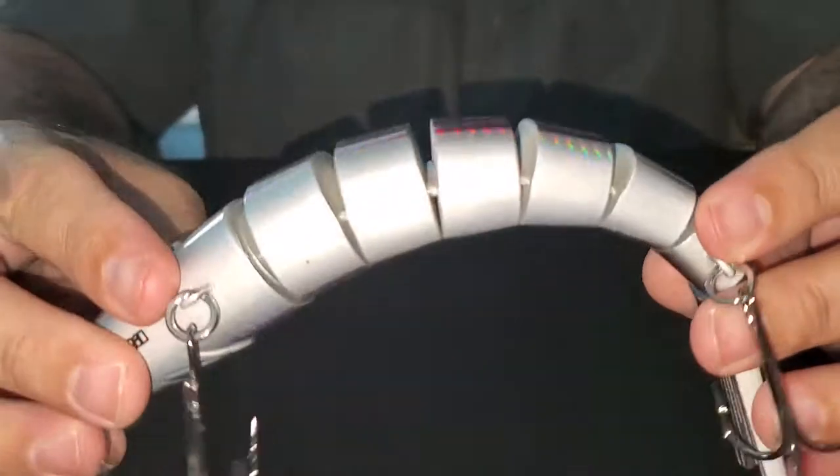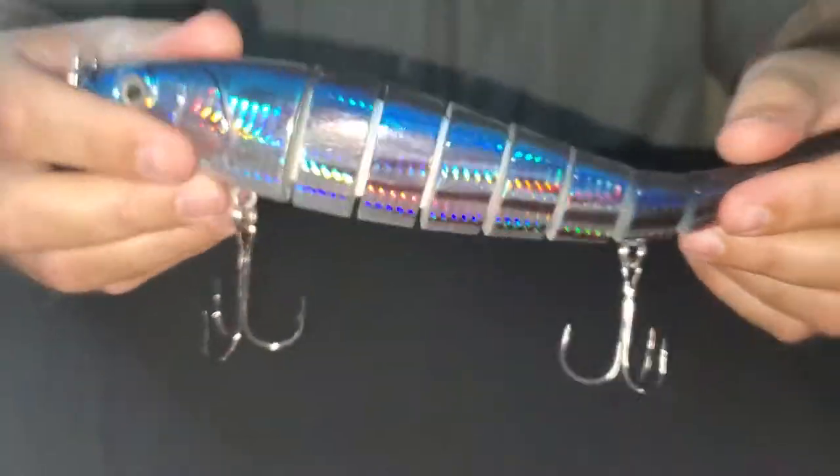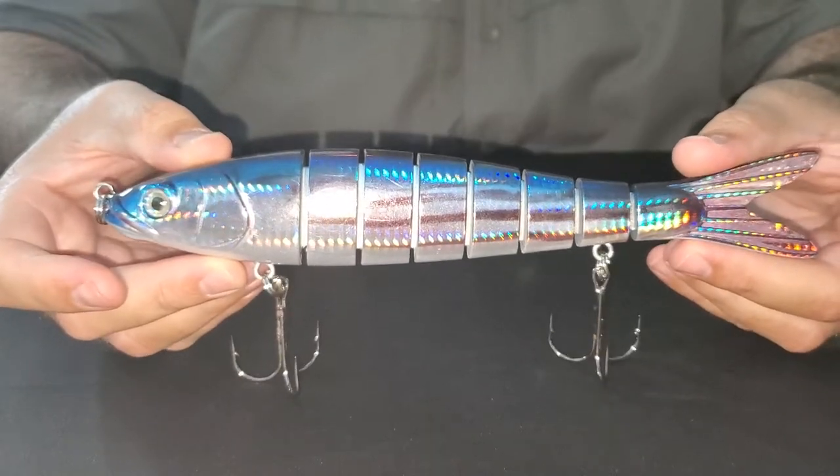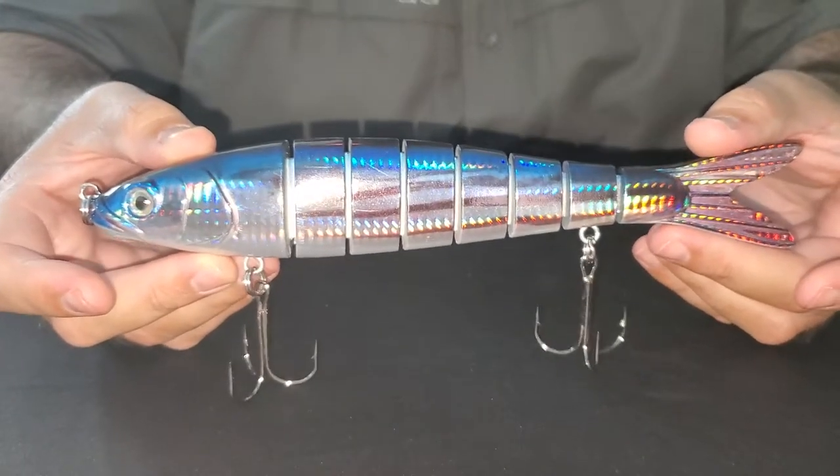It's a super tough material but very flexible, as you can see here — similar to Kevlar. It's a full sinking lure. This one weighs four and a half ounces and is ideal for depths of 10 to 20 feet.